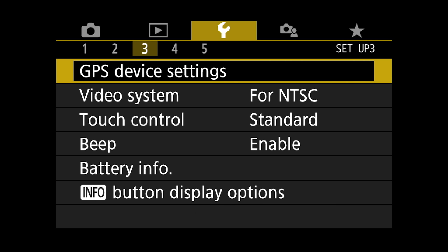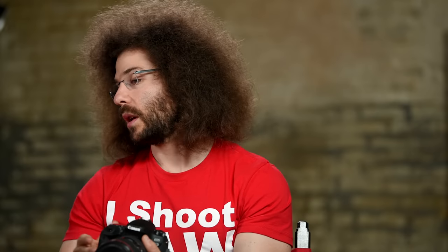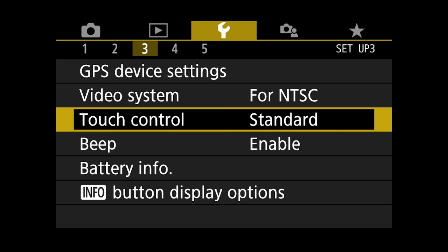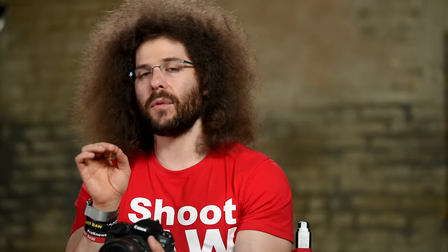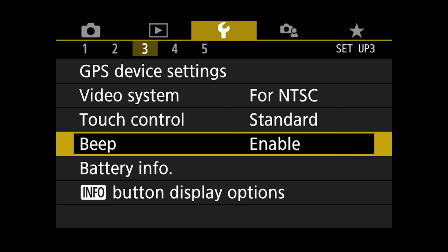GPS device settings — that's if you have a GPS attached to this camera. Video system — this is what you set if you want to shoot NTSC or PAL. Touch controls — I leave it on standard. Beep is enabled, meaning when I go to take a picture in single focus it's going to make an audible sound letting me know I'm in focus. I do like that. But if you need to turn that off in a quiet area, go in here and put it on disabled.